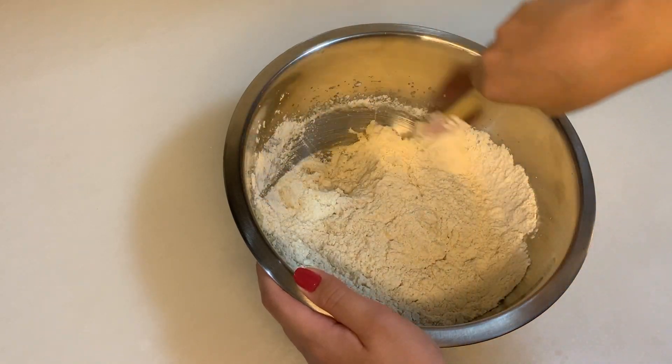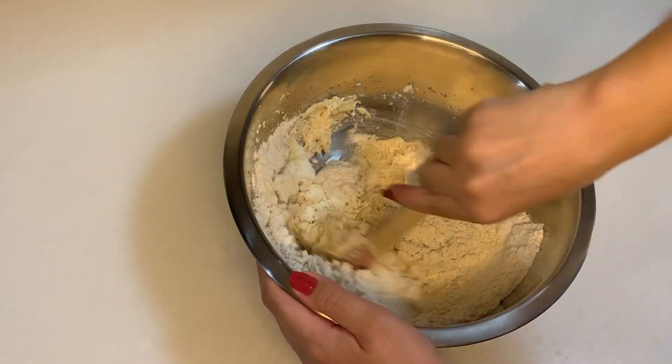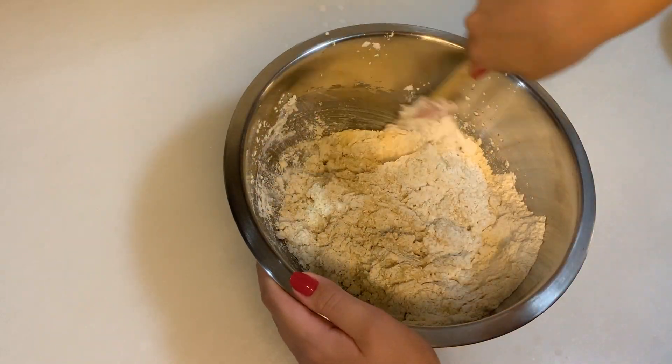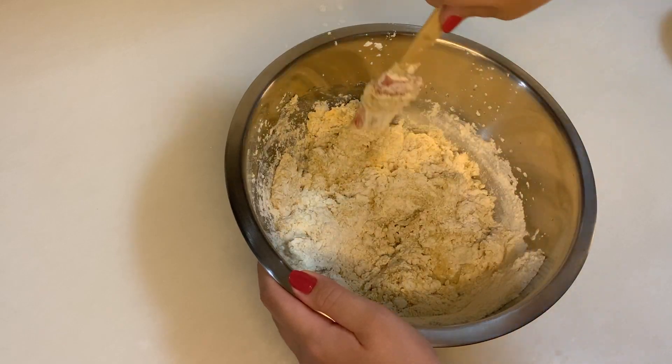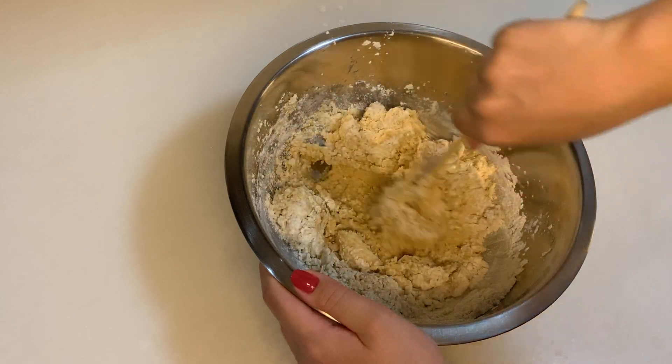I'm just going to mix and stir until they all get mixed up nicely and are well combined with each other.